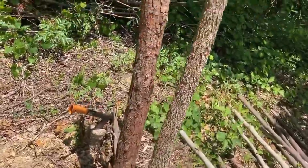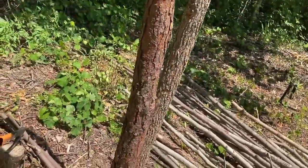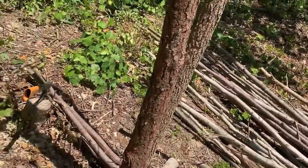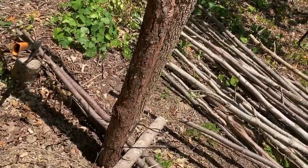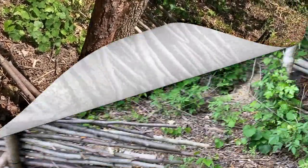I shouldn't have shortcut it the first time I did it. I was hoping I could get by just putting one at the top. I didn't think the logs would put that much pressure pushing out. But they sure did. You learn from your mistakes.